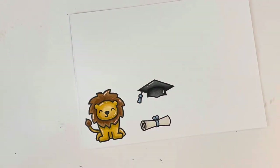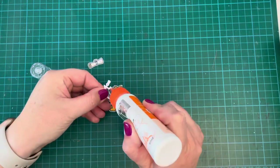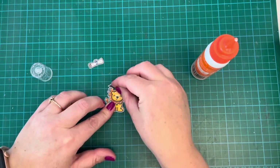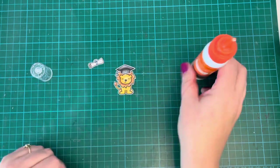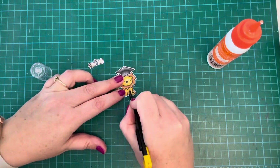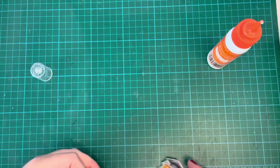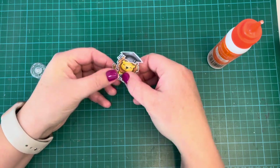Once all that was done, I fussy cut these out off camera. I'm going to use liquid glue to attach the little pieces together — putting the graduation cap on top of my lion — and then I'll take a craft knife and carefully cut between his legs so I can put the little scroll in there, so it looks like he's holding his diploma. He's obviously graduated top of his class.